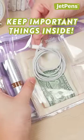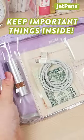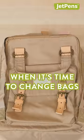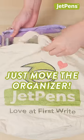Keep important things inside like your phone charger, chapstick, and emergency cash. When it's time to change bags, just move the organizer instead of digging around for the things you need.